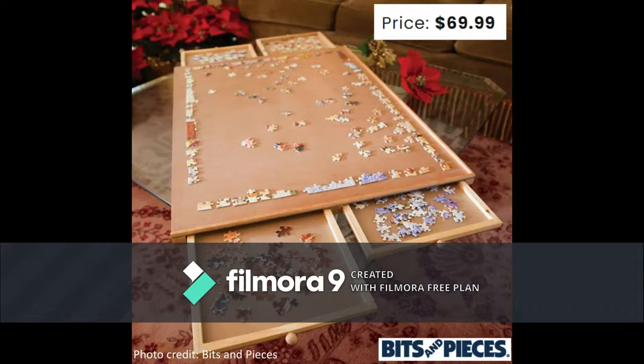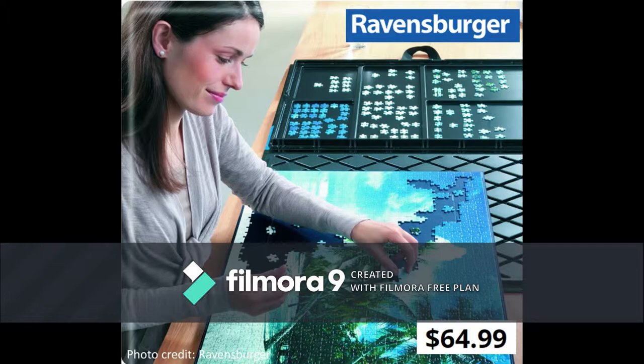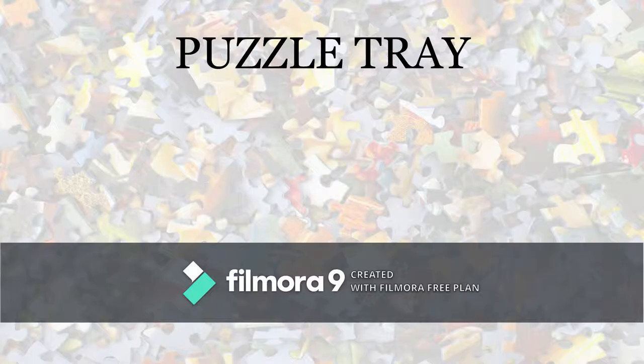Current products on the market address some of these concerns but can be pricey, and most are still lacking in either compactness or utility. So I decided to build my own puzzle tray and document my design and prototyping process for anyone else who wants to make their own.